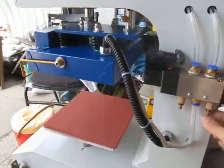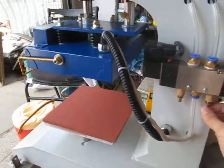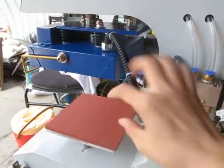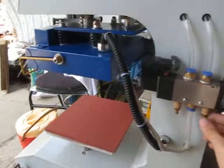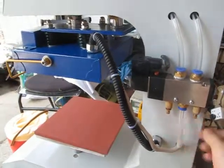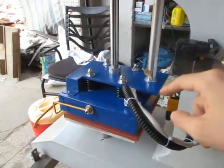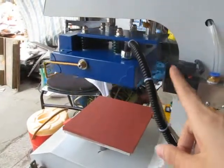If we want to slow down the heating plate press speed, we can tighten this button, then the speed can be very, very slow. You can see now the speed is just fine.